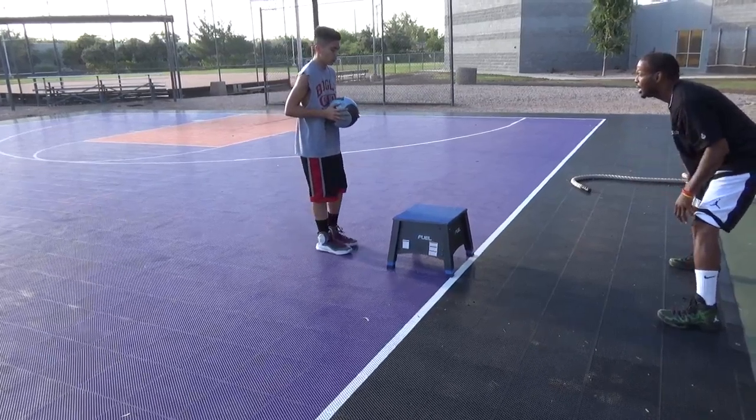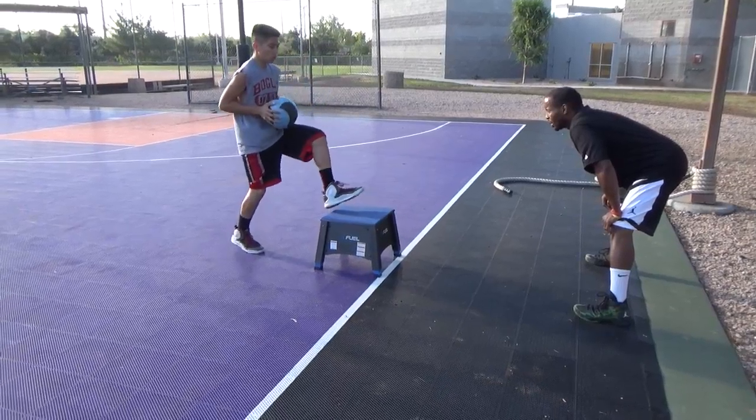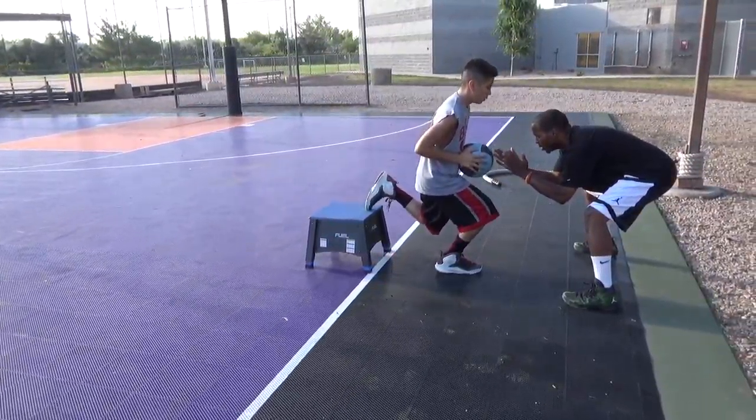Come on. Tighten your core. Muscles in your legs and body that you have not worked. Come all the way down. When you come to the front, do that again. Go down. Go low. There you go.